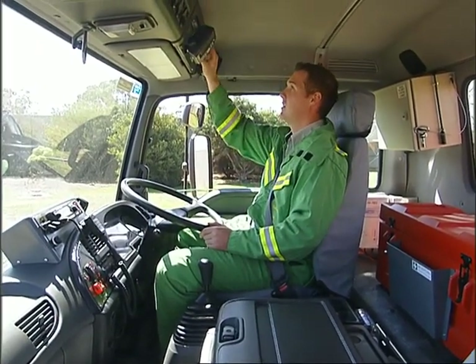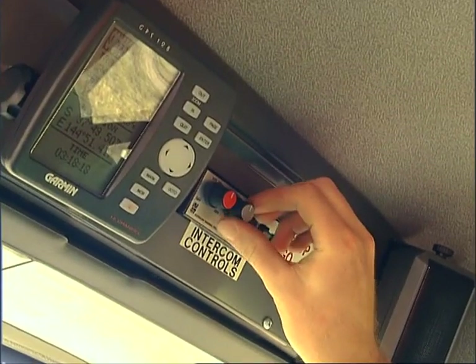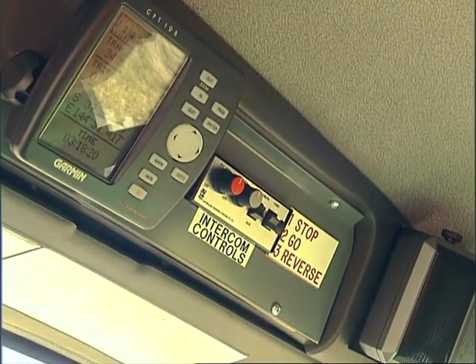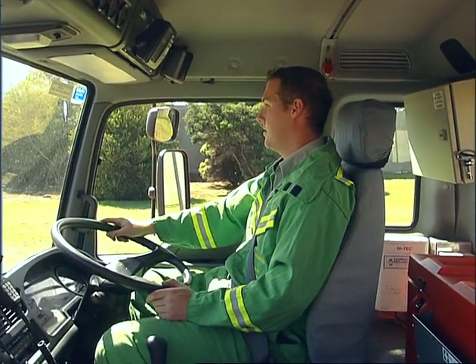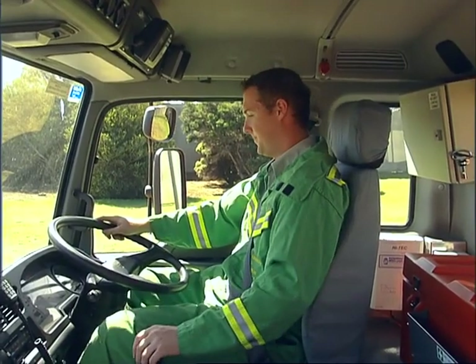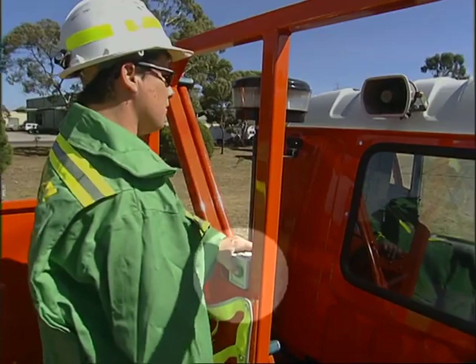The upper console above the driver contains intercom controls for communication between the driver and the crew on the work platform. The driver can talk to the crew at any time when the intercom is activated. For the crew to contact the driver, they need to activate a push-to-talk button.